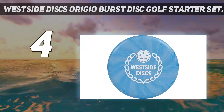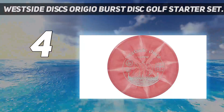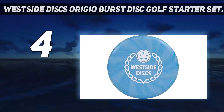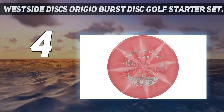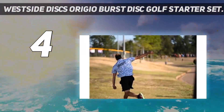Users raved about the consistency and accuracy of this disc golf set compared to others. Users say the discs, especially the mid-range ones, have a good grip and hold a straight line when thrown. Some reviewers did warn that the softer plastic can scratch easily, so be aware of concrete and other harsh hazards on the course.